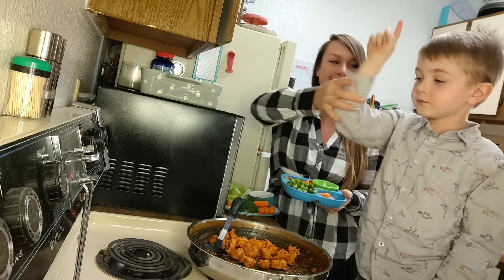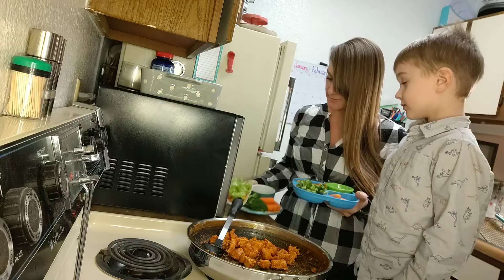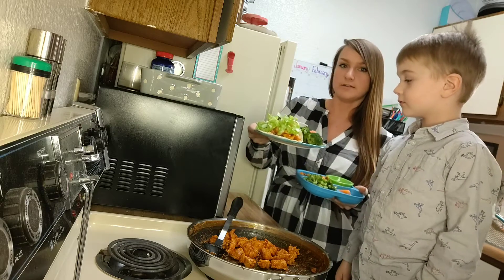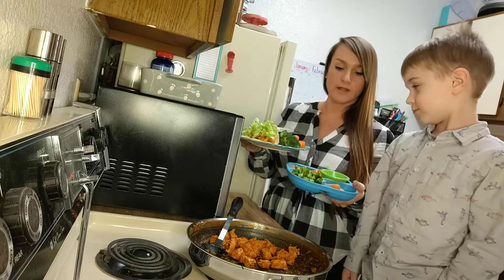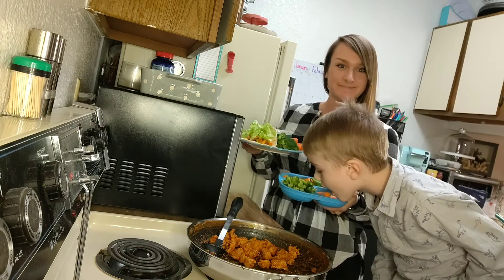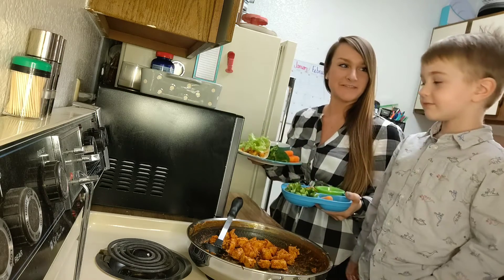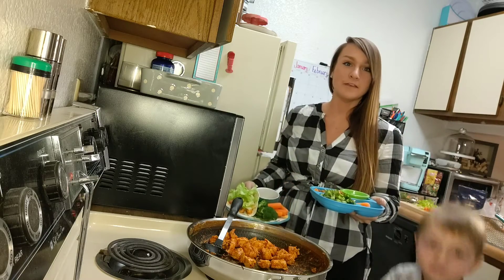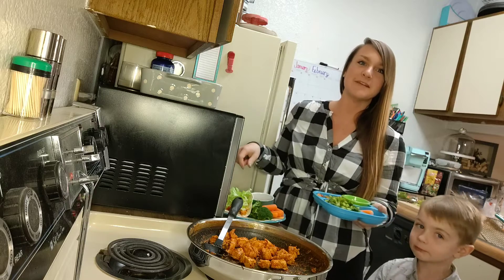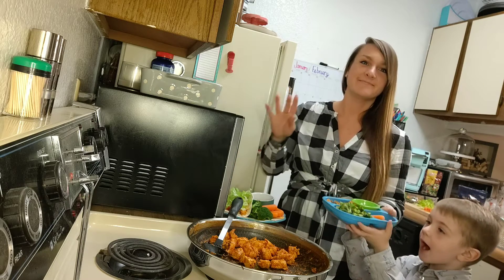I cut up some lettuce and tomatoes and made myself a buffalo chicken taco. We're adding some carrots and of course some ranch for dipping. Thank you so much for watching, and we hope that you enjoy this easy weeknight meal — we'll see you next time, bye!